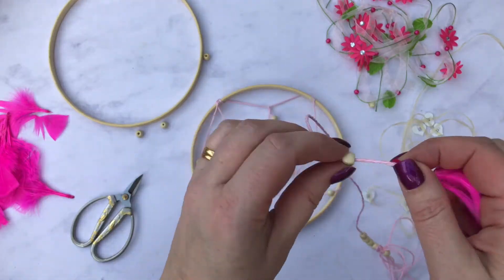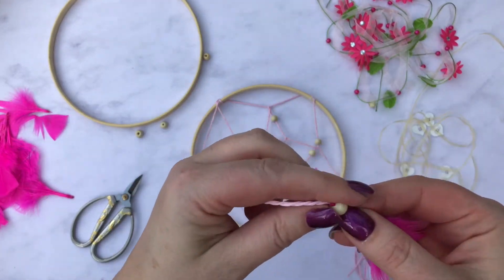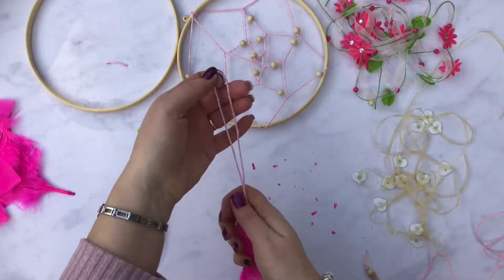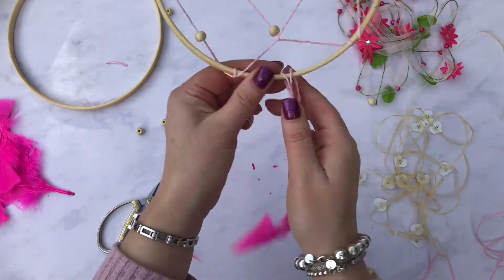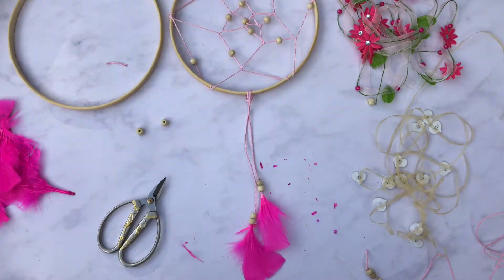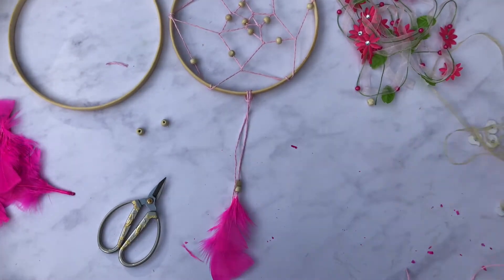I'm going to work on those in lengths — loop it over at the other end, and that just tidies it all up. Now I can loop it through my dream catcher, check the length, make sure I'm happy with it, and then look for my next piece.